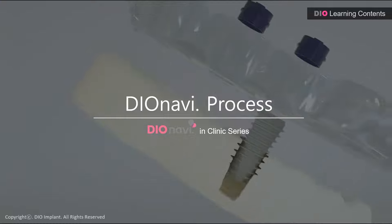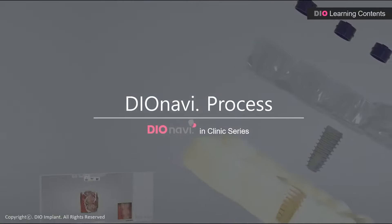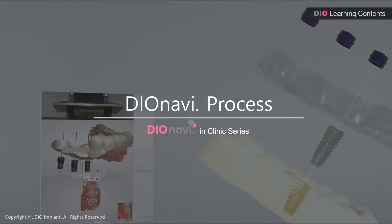Hello, this is Dio. Today, I'm going to tell you a little bit about the DioNavi process.